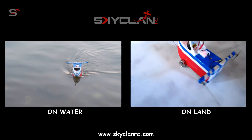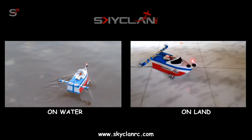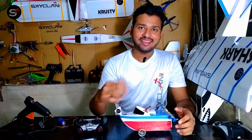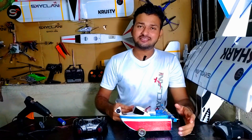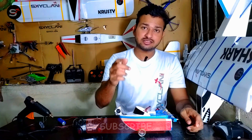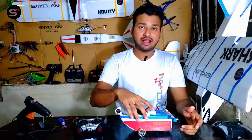In this video we're going to build an air-powered amphibious RC car slash RC boat. Hey guys, welcome to SkyClean RC — this channel is all about building crazy radio control machines. If you're new to this channel, consider subscribing and make sure to hit the notification bell for the latest updates.